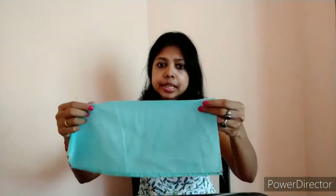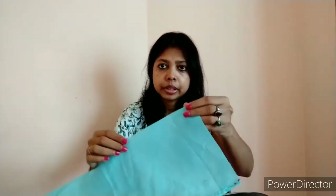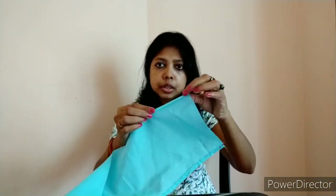Both sides of the cloth need to be secured by stitching. When you use the bottom portion of the kurti, you'll find that side is already stitched, so you don't have to stitch one side. You just need to stitch and secure the other side. You can simply do a running stitch — I'll show you how. First, you will fold the cloth twice.